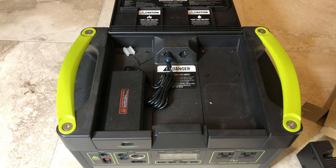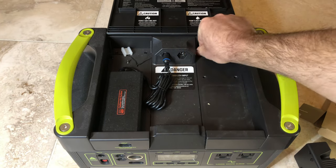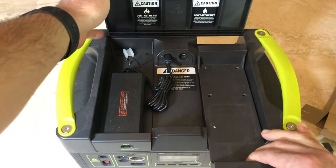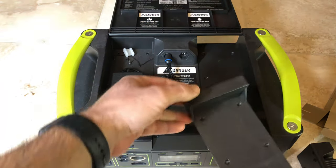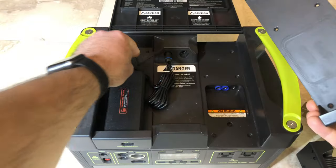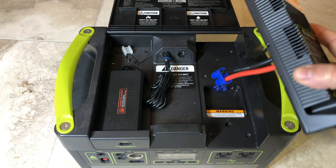I think we have all four screws out. You have to close the cover to pull it out because this side goes under the cover. And here are the other two screws — there we go. This one is out, and the link will go in.